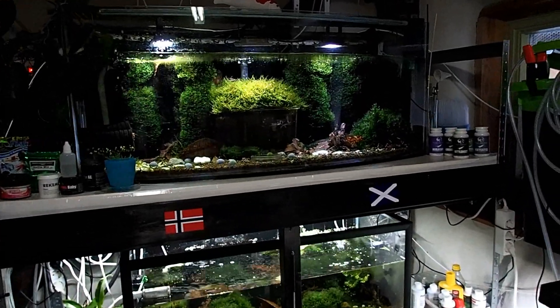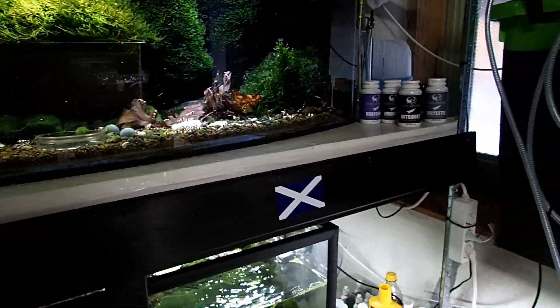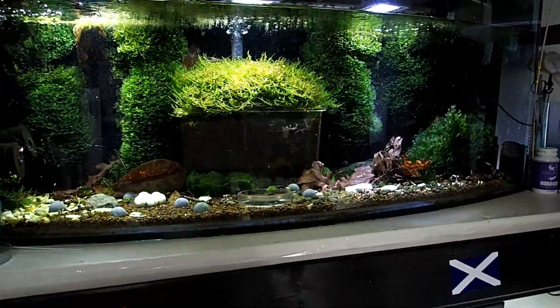Hello guys and welcome to Mark Shrimp Tanks. I thought today we'd talk about an issue I see a lot of you guys having problems with, and that is how to make baby shrimp live longer.